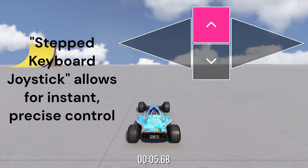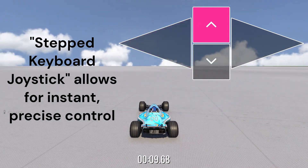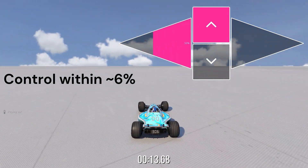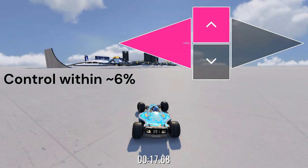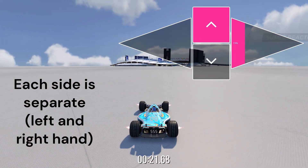What I'm showing off today is a stepped input method for Trackmania for keyboard that still gives you the benefits of keyboard and the benefits of controller all rolled up into one. You get granular control of your inputs within 6% and you can pretty effortlessly and quickly switch between any given steering value.